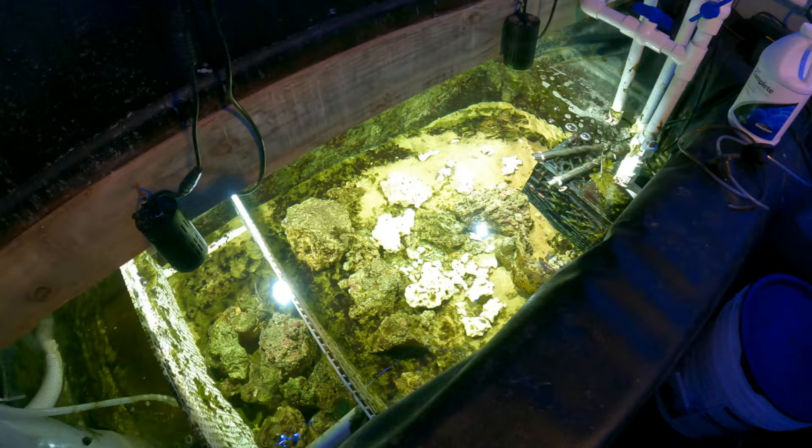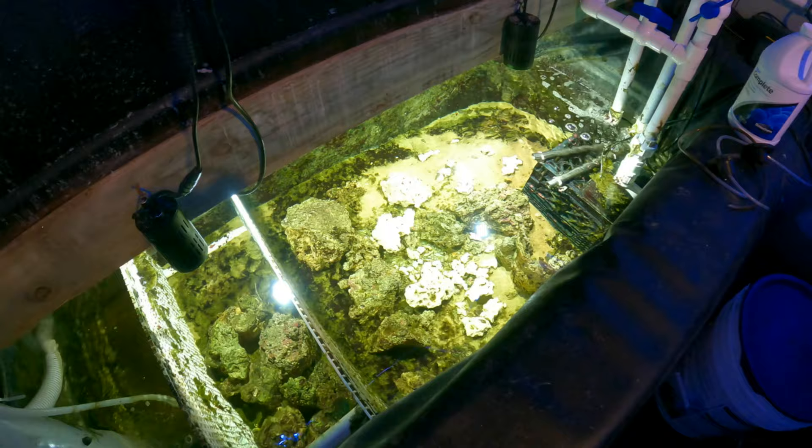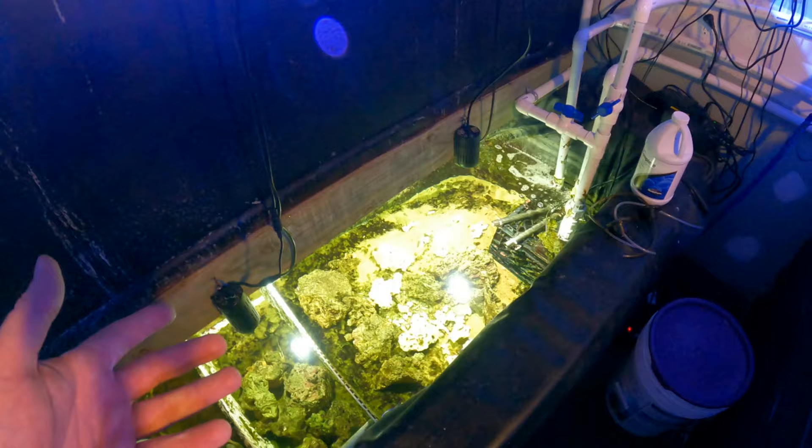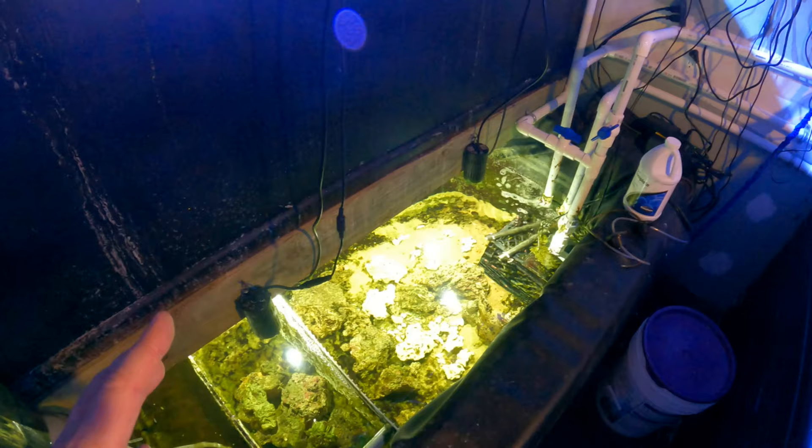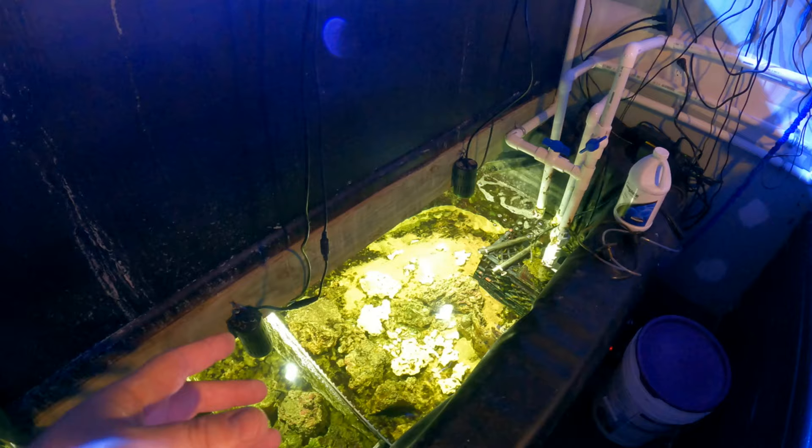You might notice this is where all the detritus goes — and that's by design. Rather than filtering things out and adding things back in, the method used here is to make all the algae and detritus end up in a specific refugium area, then populate it with invertebrates that eat algae and detritus.